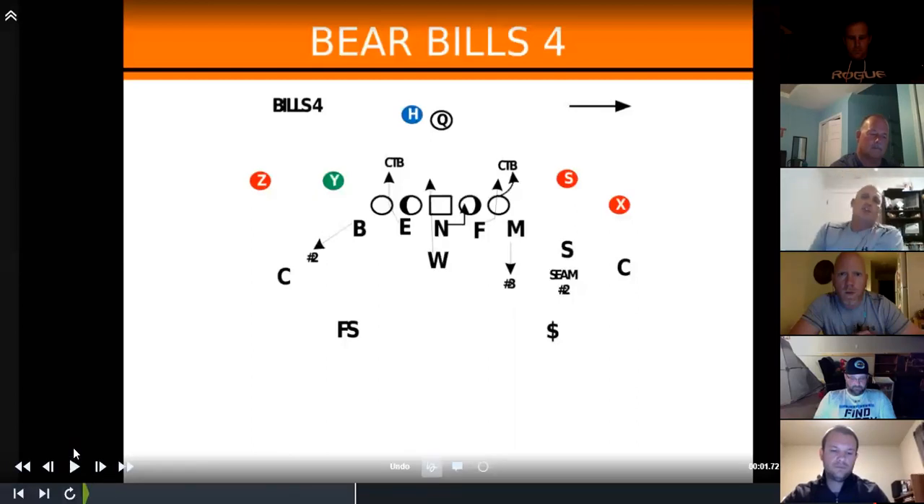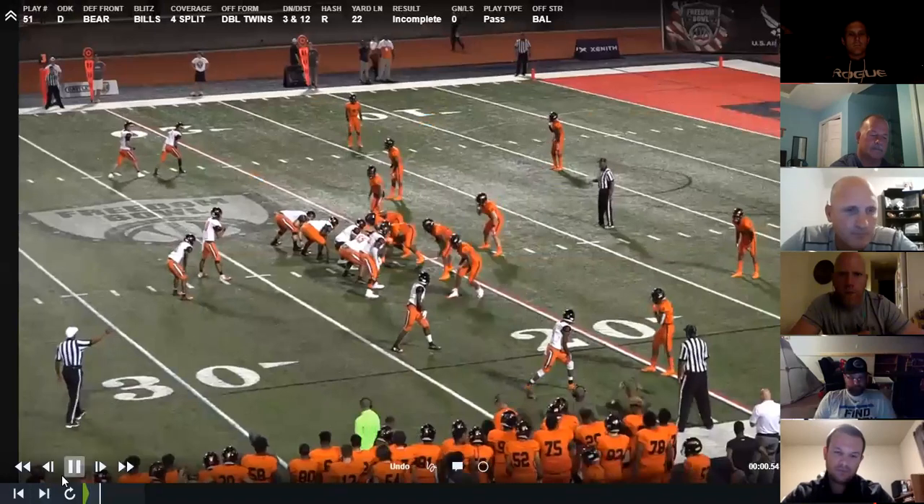The next one has been really good for us, especially on third down and manipulating protection. We get into our bear front. In bear, we walked the bandit and the mic up. It ties in with our tight front — in tight front the bandit is our two-dropper, used to dropping on two. We're bringing the wheel who in tight front sees our daylight or late rush, the fourth guy we're adding in. The mic is always our three-dropper and we're playing cover four.